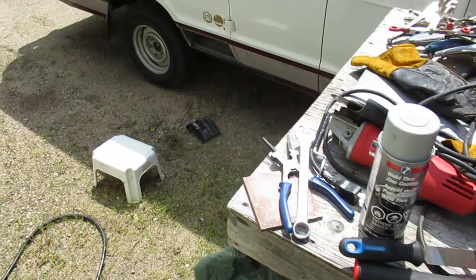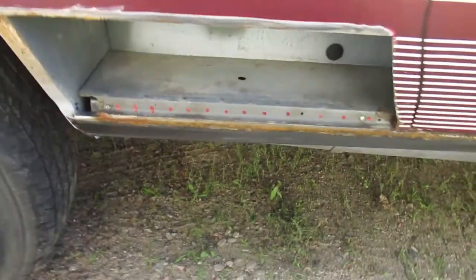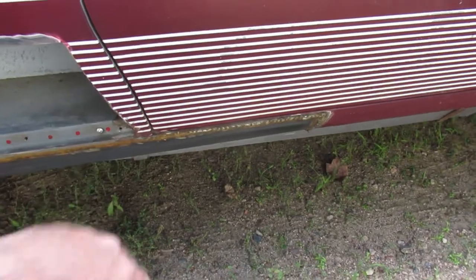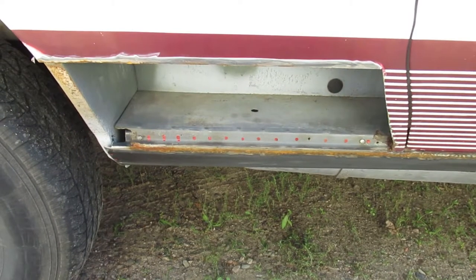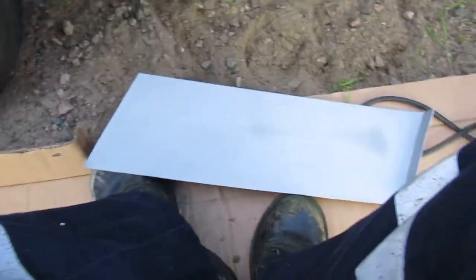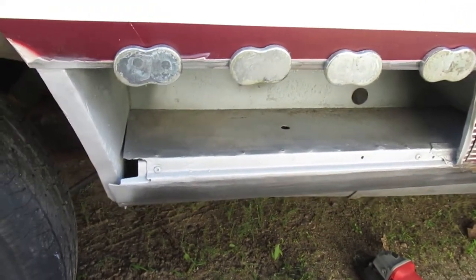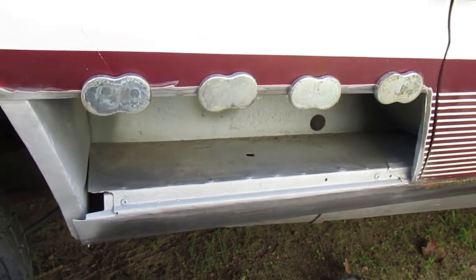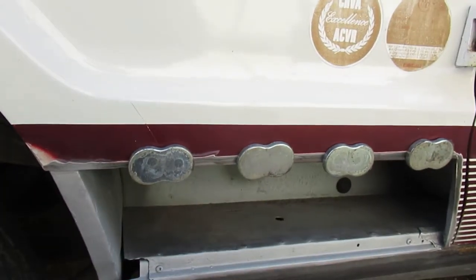I might just end up brushing on some paint at the end — I'm trying to keep this as cost-effective as possible. If the next owner decides they want to repaint the bottom, this section will be ready to go. We'll get back to welding and see how it goes. I sprayed the back of the new piece with weld-through primer, and the exposed parts in the back panel as well. I'll be able to reach in with a wand and oil-spray it after the paint is done. Let's see if we can get this piece to fit on.